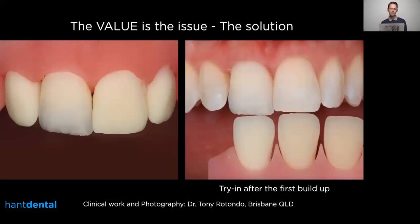Here is another example, and I'd like to talk about try-ins, because in my view try-ins are really important to save time for the technician and for the dentist as well. It's an extra appointment, but with this step you can make sure the final result is as close as possible to the natural one, with no disappointment requiring the case to be sent back. Normally we try in with Dr. Tony Rotondo after the first fire, so I can see if the opacity of my restoration is correct and can easily modify it if necessary.